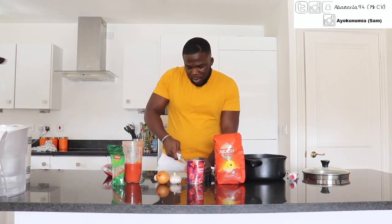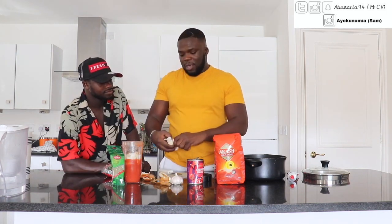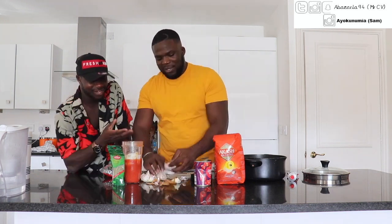We're going to add our onions. You can't go wrong with cooking, because no girl can do Shakara for you. Garlic is literally in every food that you make. All these ones say they're demons — they're angels, man.